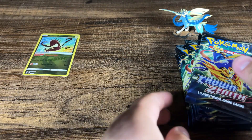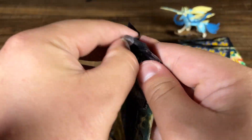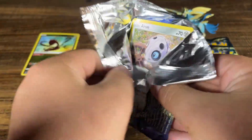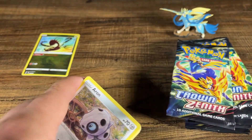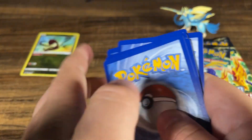Wow, another nothing burger pack. Crown Zenith thus far is not treating us the best, this is yucky. Right now all of our value is in the figure as well as the promo card.